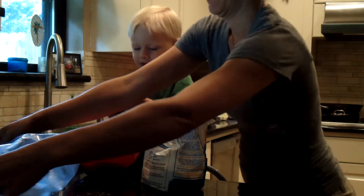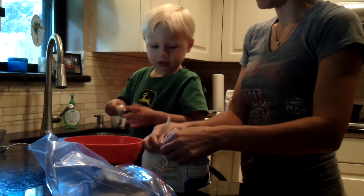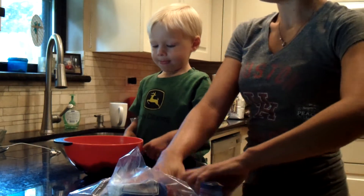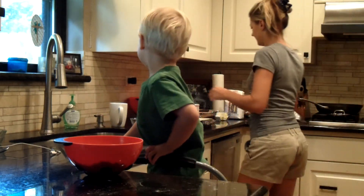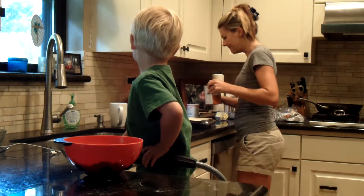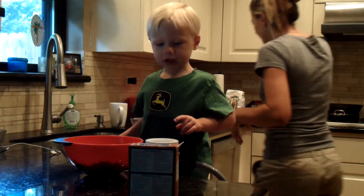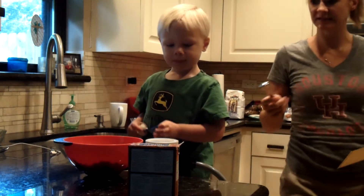Don't stir it yet. We have to put some more stuff in there. We need some baking soda. Baking soda. And baking powder. Yeah. Powder. We're going to put that in there. One teaspoon.